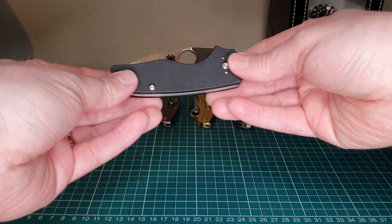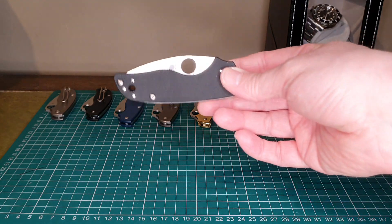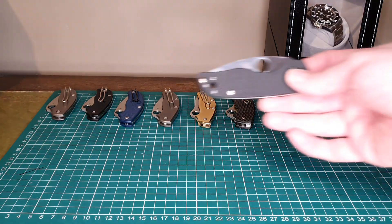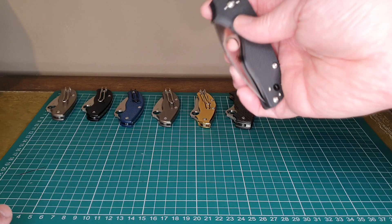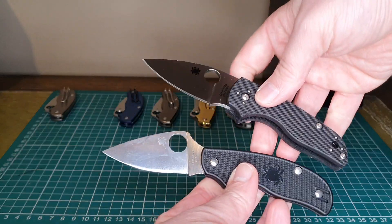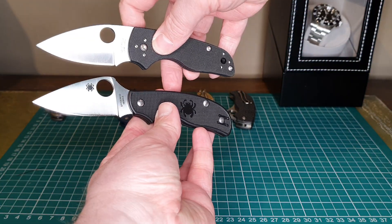So what was I concerned about before buying this knife? Well, the list price on this is about 165 British pounds, whereas you can get a standard UK PK for about 80 pounds. Size-wise, it's more in line with the Urban — very similar in size to it.